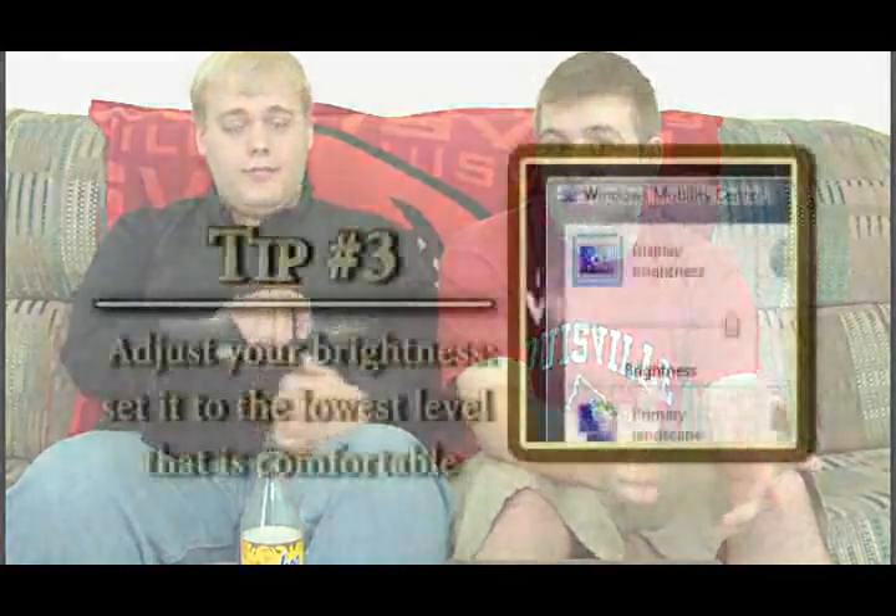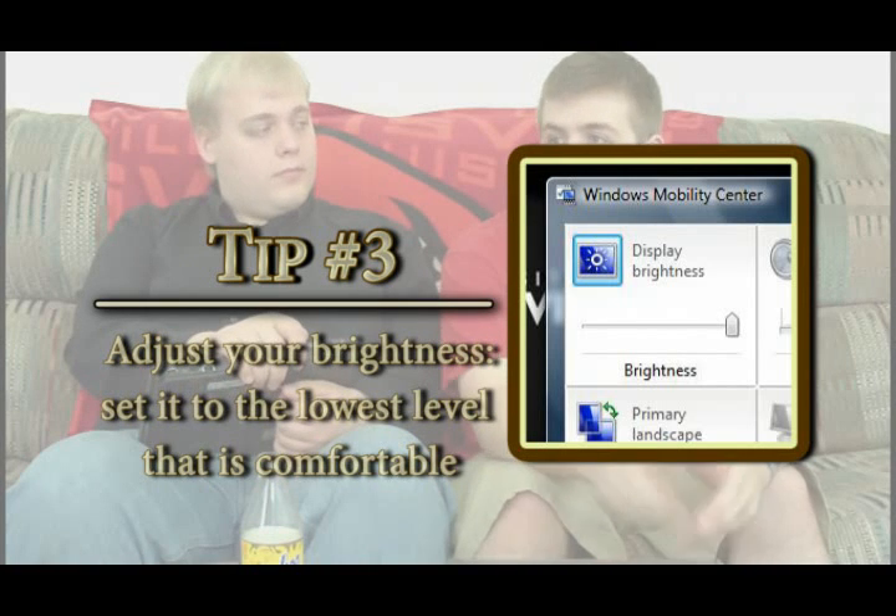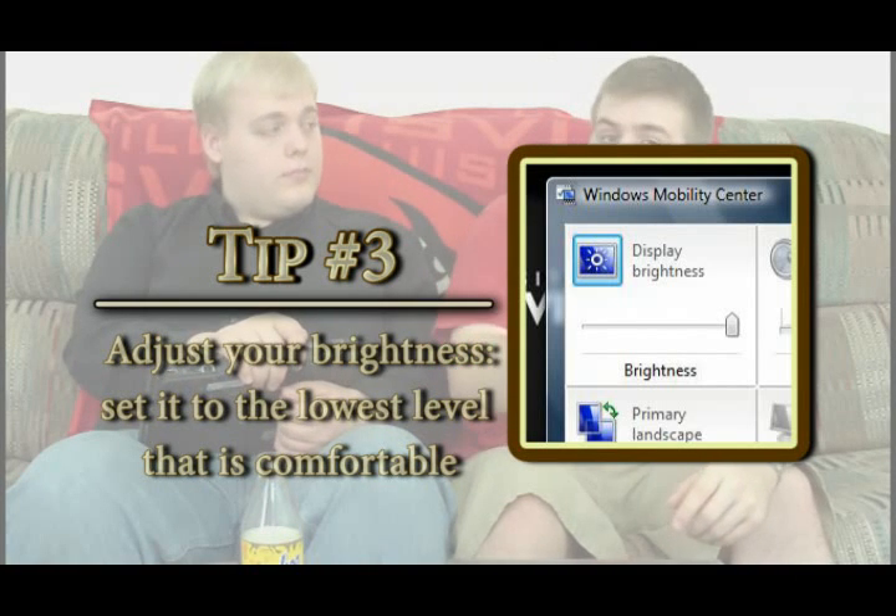Another thing Power Saver mode changes is your brightness, which you can also manually adjust yourself. There's typically a slider inside Vista that you can turn down — basically have it as low as you can without causing eye strain. But don't hurt your eyes; it's not worth it. Some tablets, such as mine, even come with a feature that automatically adjusts the brightness for maximum readability.